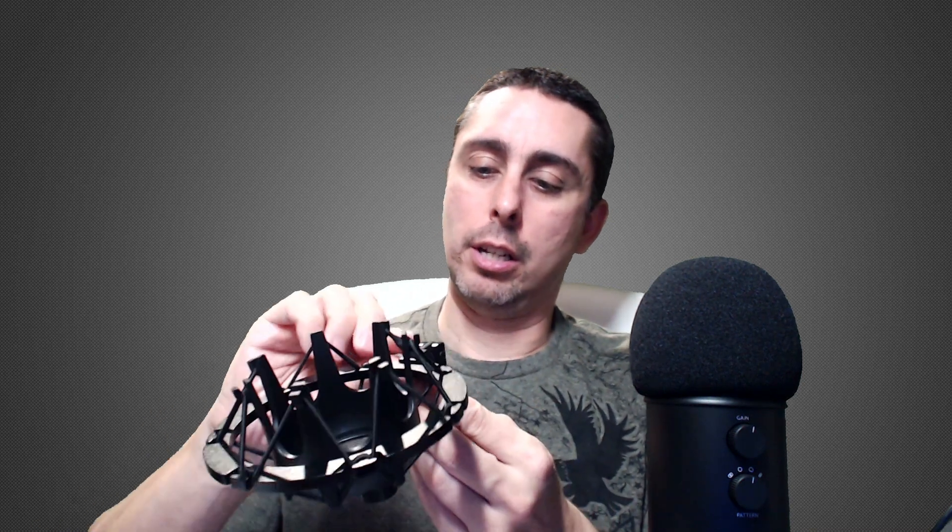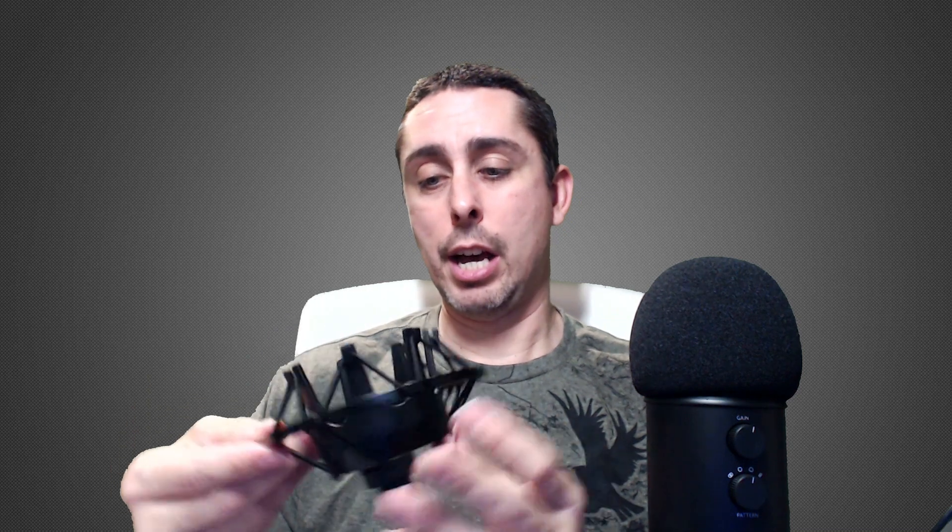You attach it right here and you can turn this and tighten it, so this holds the piece of the microphone on the bottom. We're going to install this and see how it works, because every time I touch the mic or touch the boom arm it's always making that sound — so this is what I've been wanting to get.